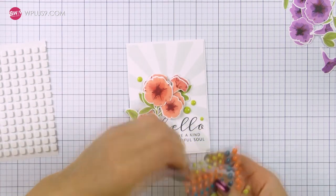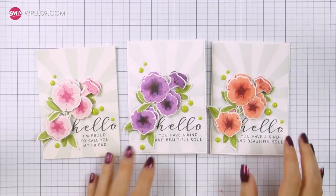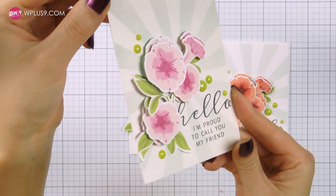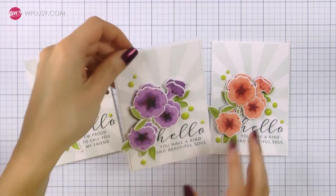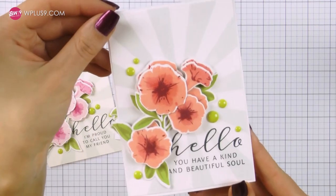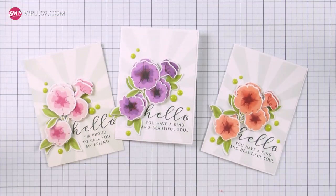Here's a quick look at all three projects I made using this faux 3D decoupage technique. I used a different color combo to stamp my flowers and I love the way all of these turned out. I hope I have given you some new ideas to try and explore — have fun, play a little bit, and enjoy! Thank you so much for joining me today. Be sure to check out WPlus9 for more creative inspiration. I'll see you next time, bye!